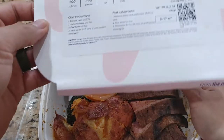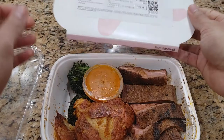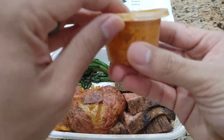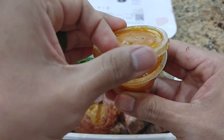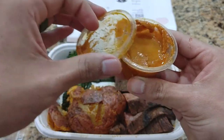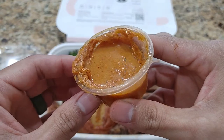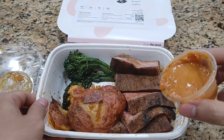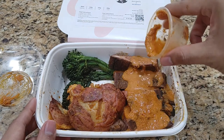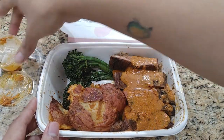Next step is to pour the sauce on top. It doesn't say on top of what, so I guess here's the sauce. I assume it's on the steak, so we'll just pour it on the steak. Let's get all that goodness out — looks yummy. So let's pour it all on the steak. Looks good, let's put it aside.